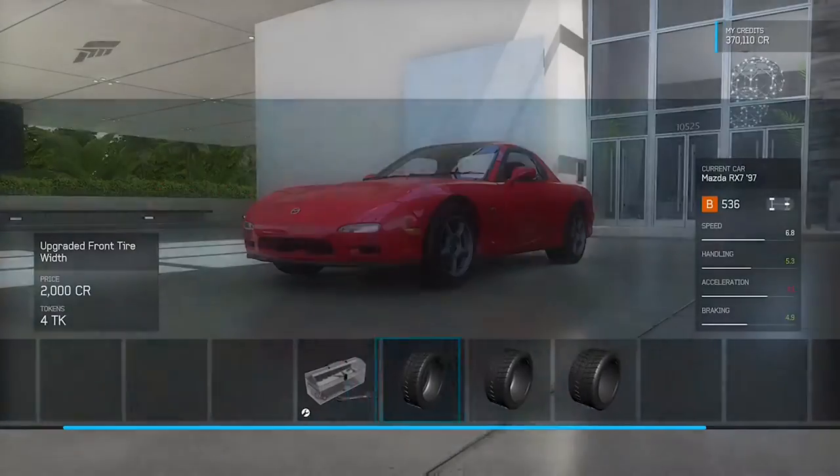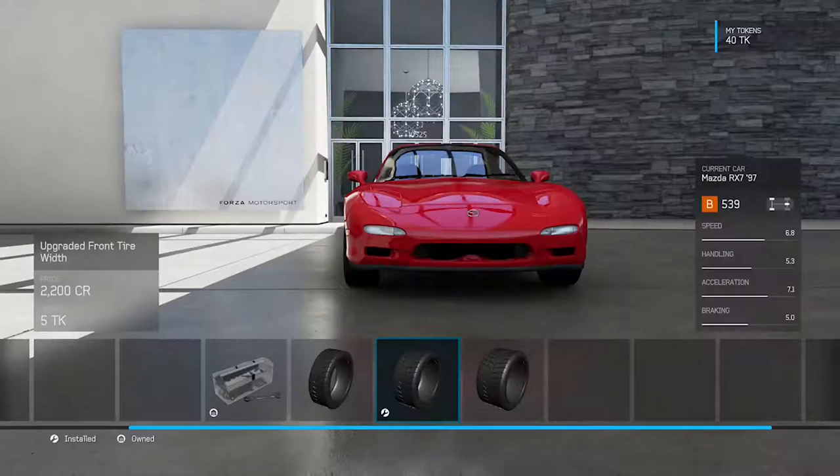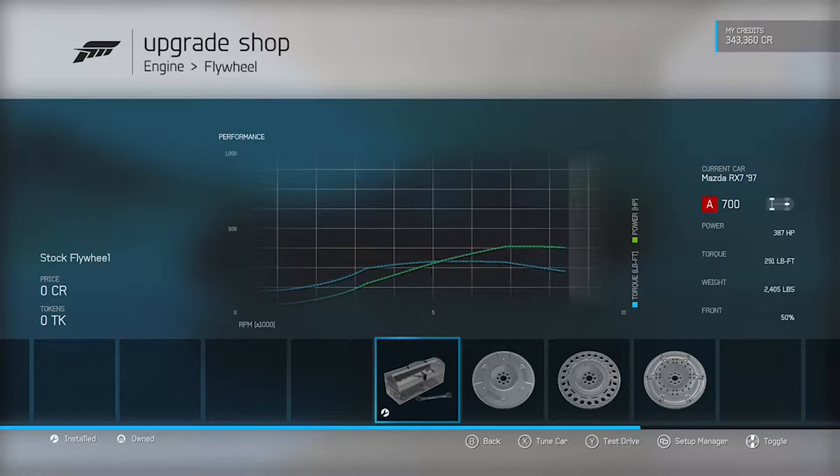Once I finished putting in all the engine upgrades, the car made a respectable 387 horsepower, 291 foot-pounds of torque, and with all of that put into a car that only weighs 2,400 pounds, it made for a fun little machine.